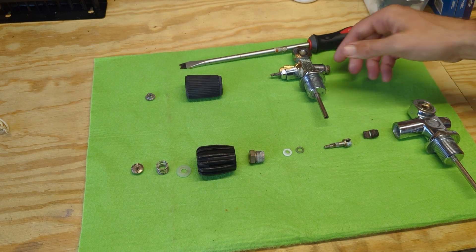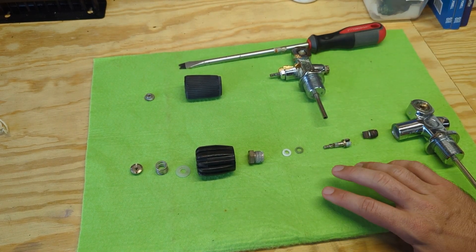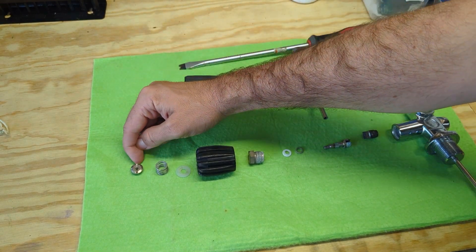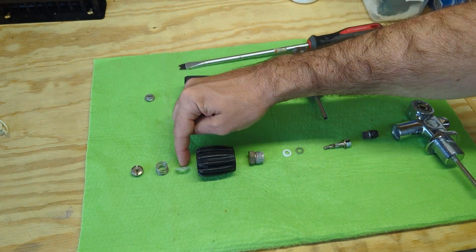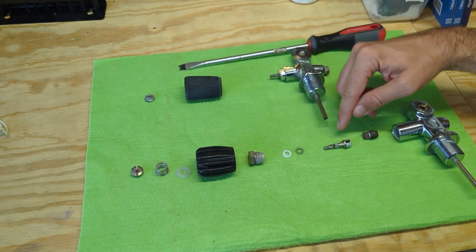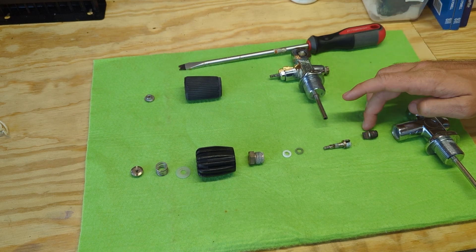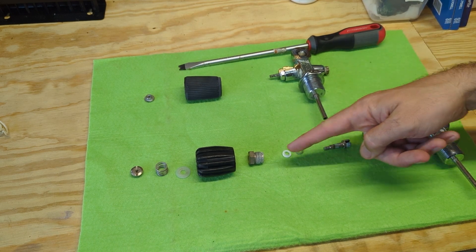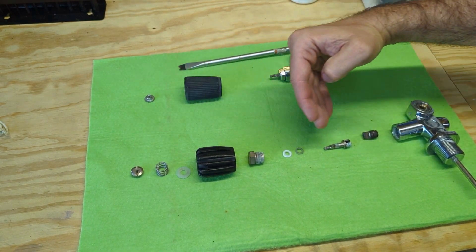I have a couple examples here: a cutaway valve and some valve parts for a valve that's currently being serviced. Using some general terminology, we have this exterior locking nut, a spring, a washer, the valve hand wheel, a bonnet nut, a washer, an o-ring, the stem, and the seat. The stem has threads that go all the way out, and the hand wheel gets threaded onto that stem with all these other parts in between.